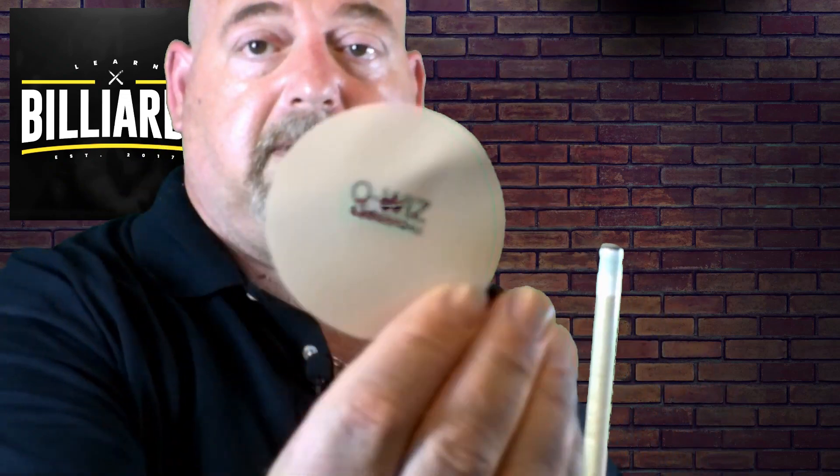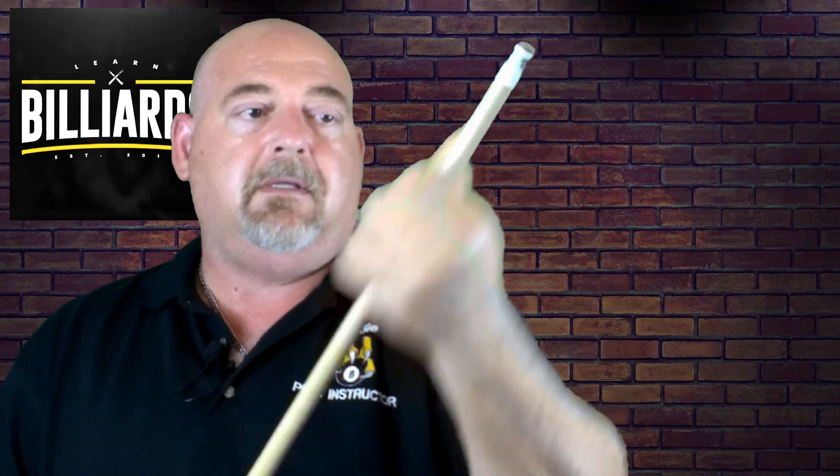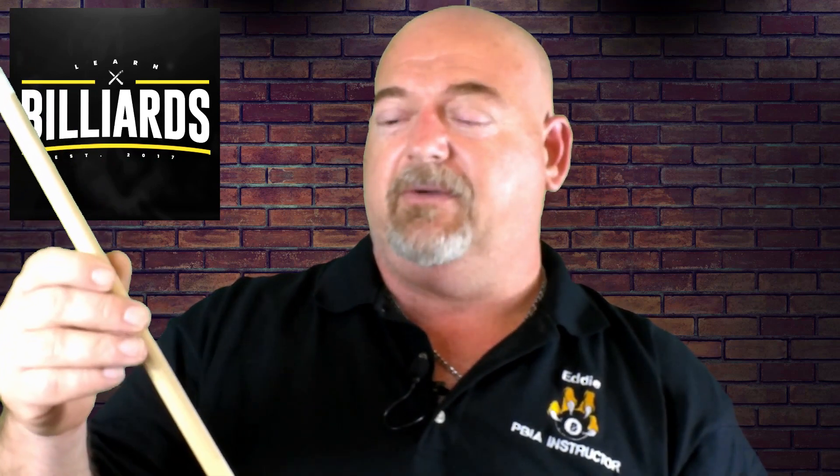Now let's try the other side where the Q-Wiz logo is on there. This is supposed to polish it up, make it nice and smooth. It claims that it'll bring it back to near original condition. Now I'm actually rotating the cue. I have to say it's pretty amazing — it's extremely slick. This feels like a brand new cue stick.